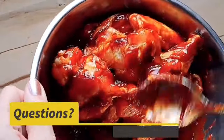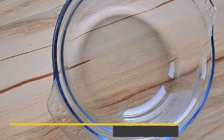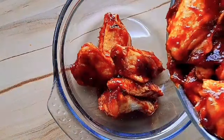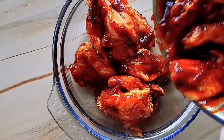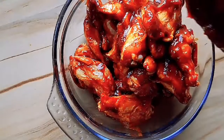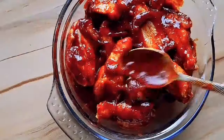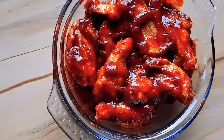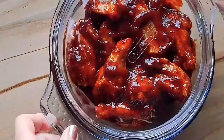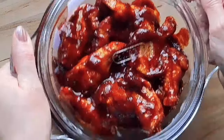If you have any questions about any of the recipes, please leave a comment below and I'll try to answer them. I'm going to put them in a glass dish — you can just leave them in the bowl, but I'm going to cover them up and leave them overnight in the fridge. You can leave them overnight or for 24 hours to make sure the sauce goes into the meat, so you get nice flavorful chicken wings.